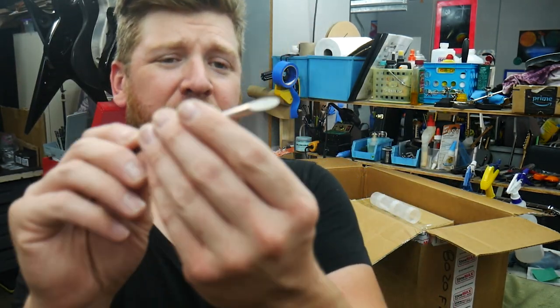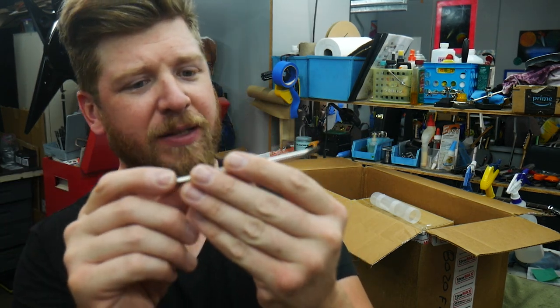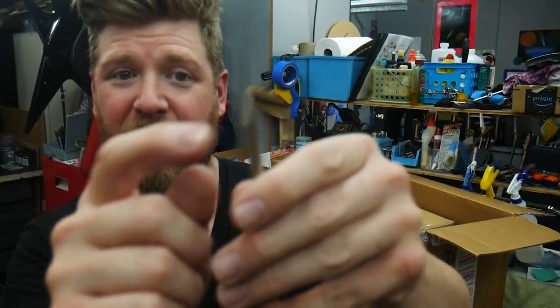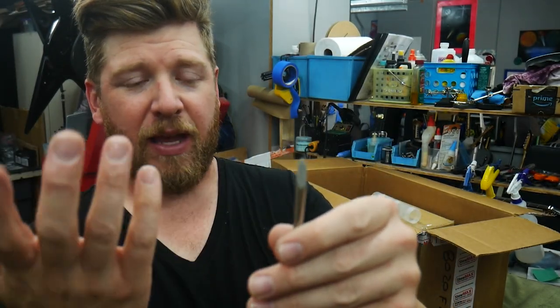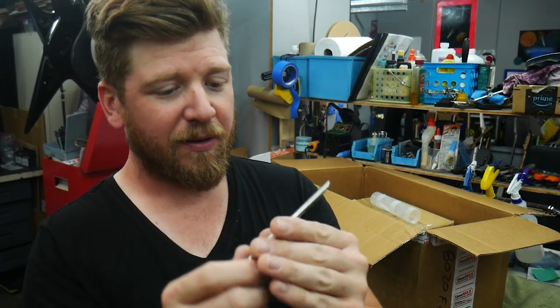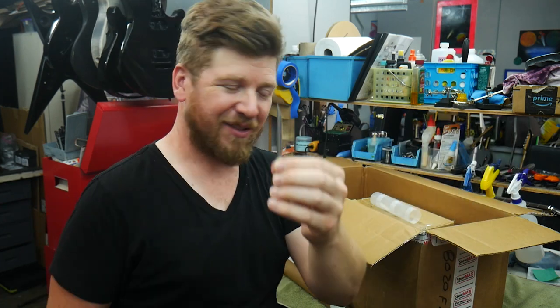This here is an understring dress file. For precision work while working on frets, this is a 20-degree edge with diamond on the end, so it can grind down frets very smoothly and easily. It just lets you get in there at an angle right under the strings to do some filing. Awesome.